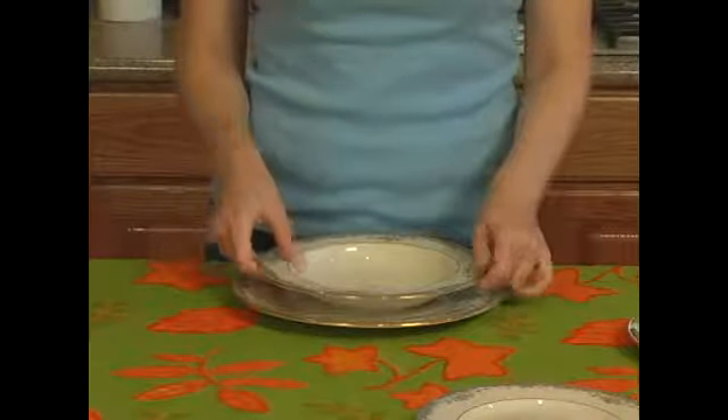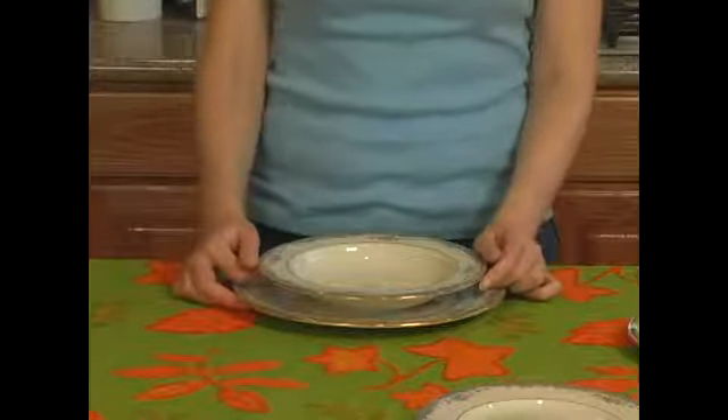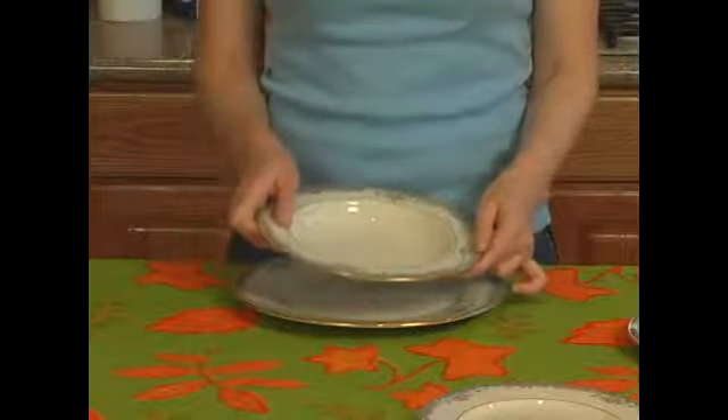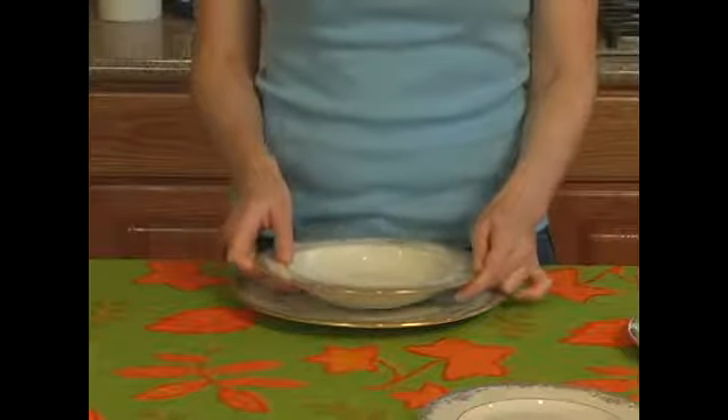Decide whether or not you want to have a soup course. Also consider what other dishes you have for your Thanksgiving dinner before deciding on the soup, because you don't want to have too many plates sitting around the place setting.